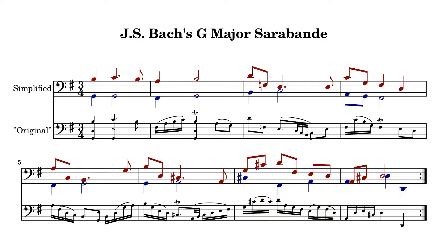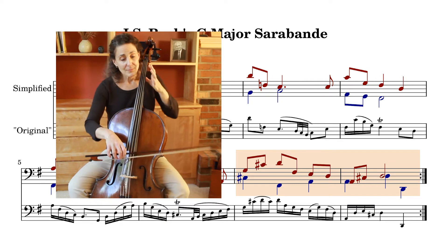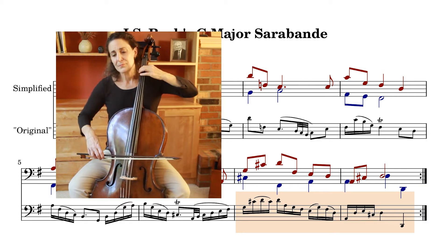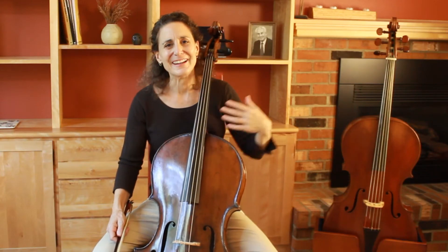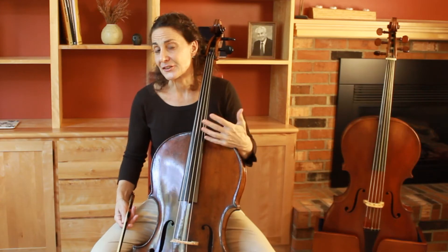I always like to start with something fairly straightforward, like bars seven and eight — these are basic cadential bars in the key of D major. That's actually really fun and really freeing, and I don't have to play it the same way every time. I can really play around with the articulation and the nuance.